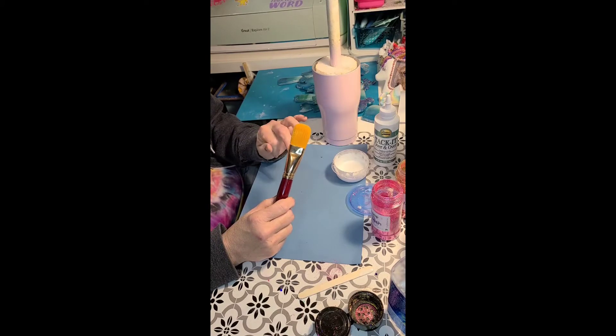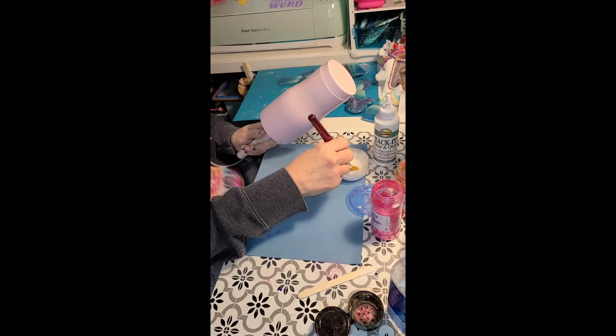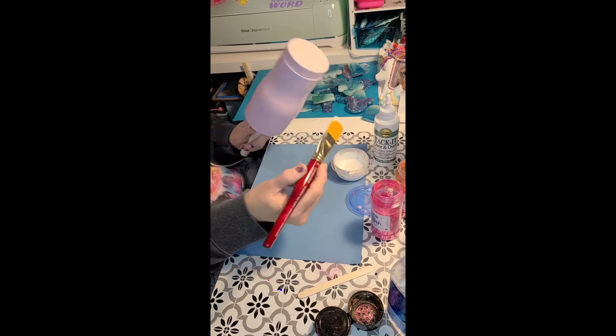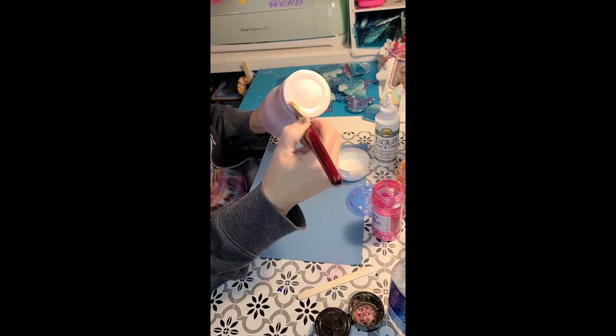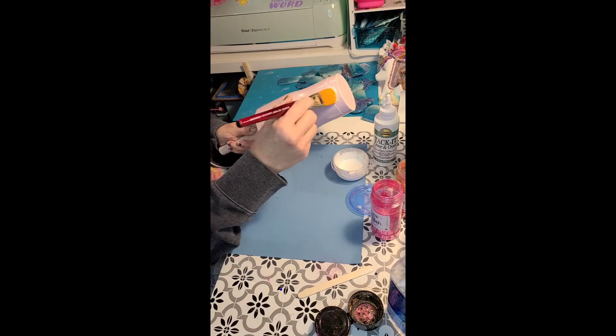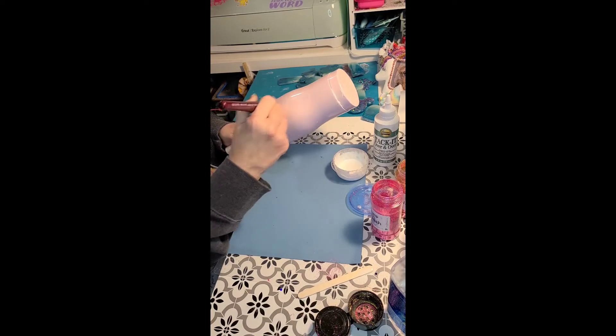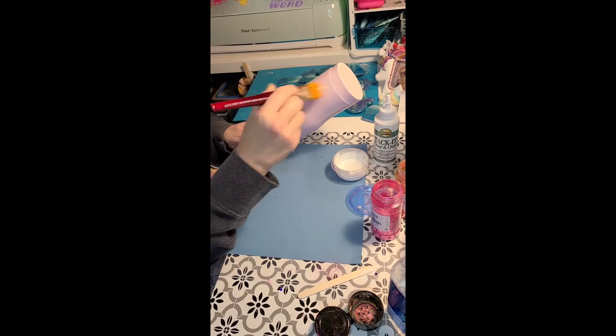A big flat brush is good — something that's not going to cause lines on the cup, because lines will show if you don't have your tack it smooth on there. We're going to put this on, let it dry — people say let it dry fully like 20 minutes, mine's ready in a couple of minutes. I generally put two layers. This is a brand new brush I got at Michael's. You don't need a lot — this would probably cover the whole cup.